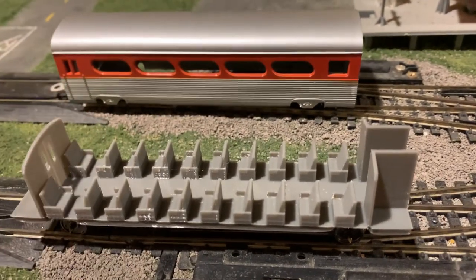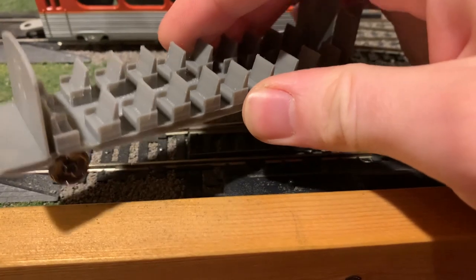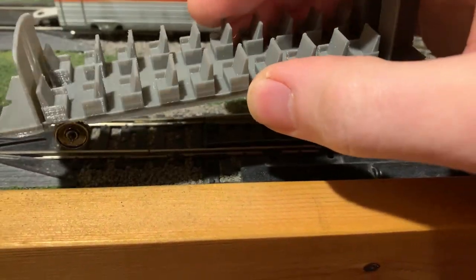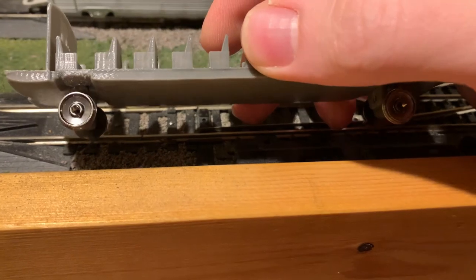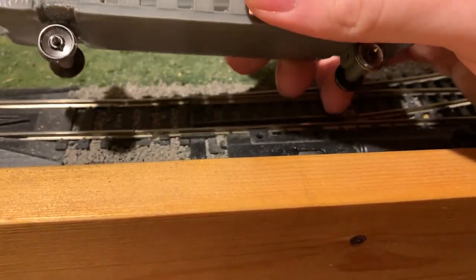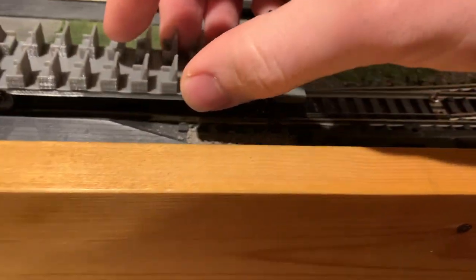In addition to working better, it also looks better because of the seating that fits straight into the car. It's visible through the windows. I know it's not 100% accurate, but it looks good enough. And there's plenty of space under there, so if I want to add any lighting, I can just stick in some wipers for the wheels, run a couple wires up, and have some lights mounted in the roof. That'll be very convenient.